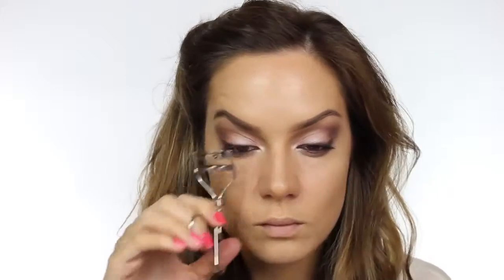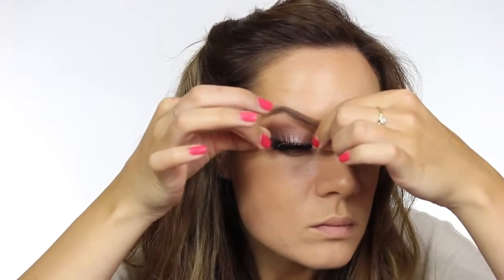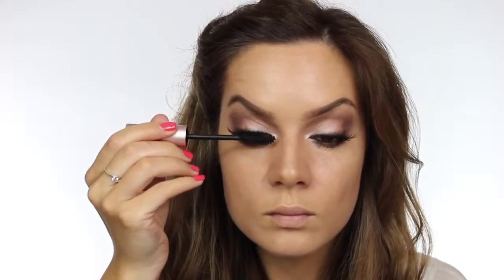I'm using my Shu Uemura eyelash curlers — I love these because they fit my eye shape nicely. The mascara I'm using is called Better Than Sex by Too Faced and it is my favorite mascara I've used in forever; I will be using this for the foreseeable future. The eyelashes I've decided to use are by Eldora, these are H114, but I've cut into them as I wanted them to be a little bit more wispy. I'm applying these with duo glue and then applying a little bit of mascara just to the base of them, and then a touch more to my lower lashes.